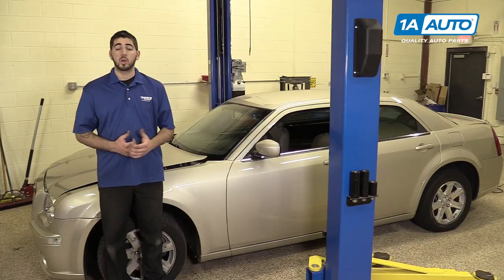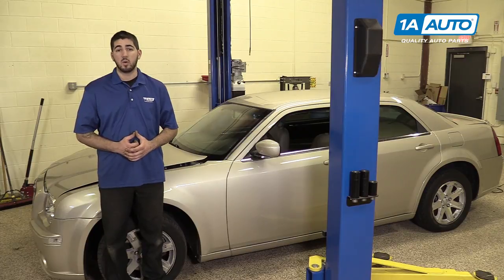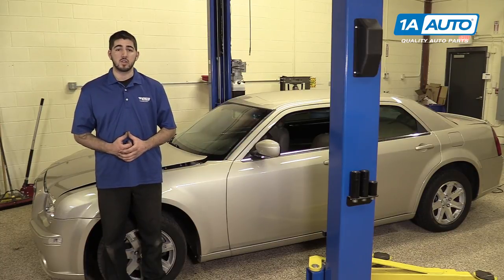In this video, we're going to be working with our 2006 Chrysler 300. We're going to show you how to remove and replace the plastic cowl along the back of the engine bay under your wiper arms. This will allow access to the top of the transmission and rear components of your 3.5-liter V6 engine.